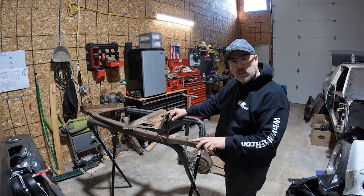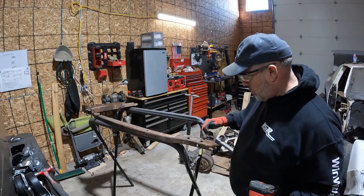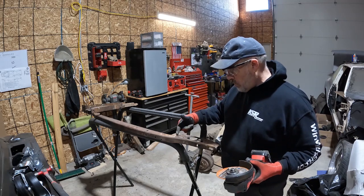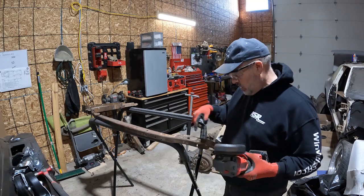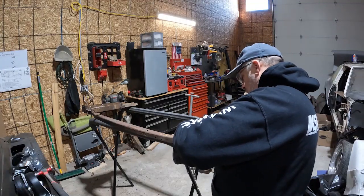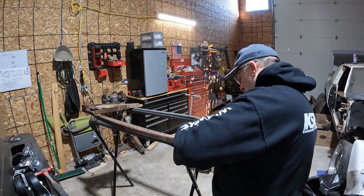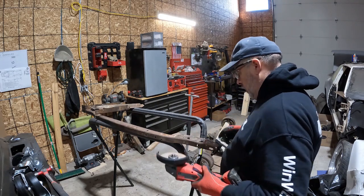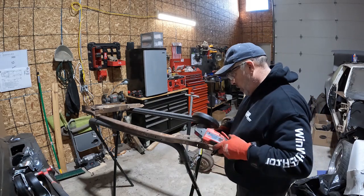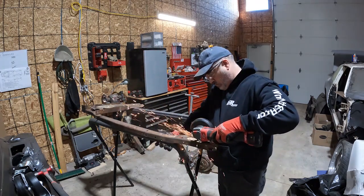I'm cutting this rusty section right here out so I can replace it. I'm going to cut on this line, this line, this line, and this line — those are the lines I need to follow to put that other piece on. I want to be careful I don't get past this rib because that's the strength — it's really solid right in this rib and this rib back here. I've got to be really careful about that.